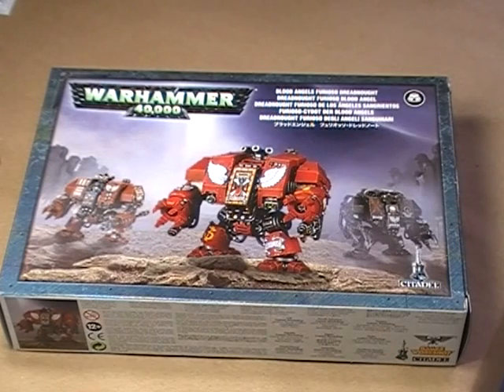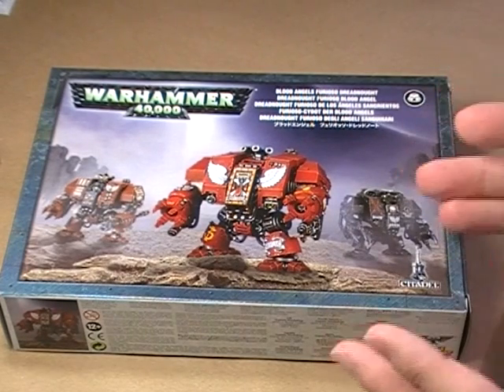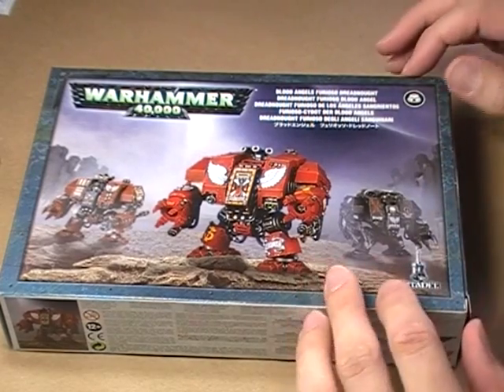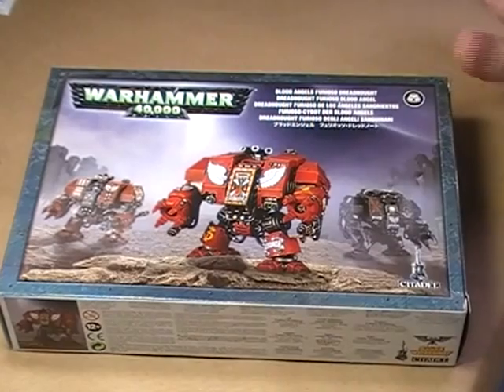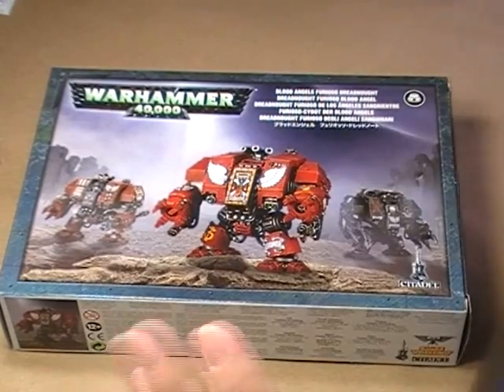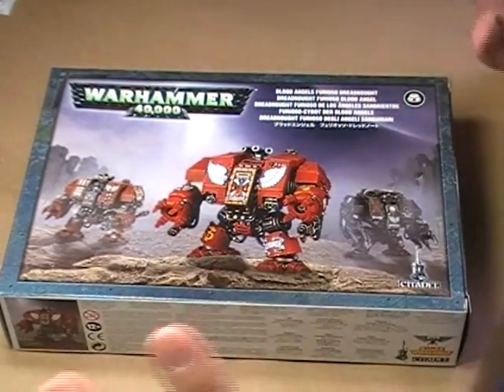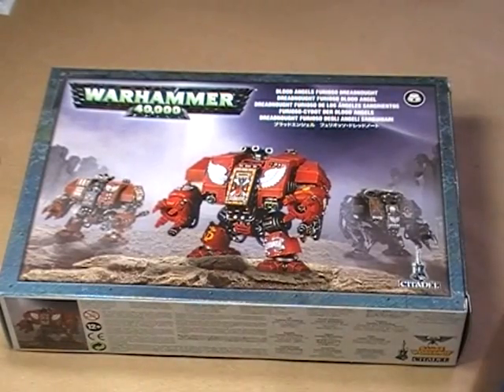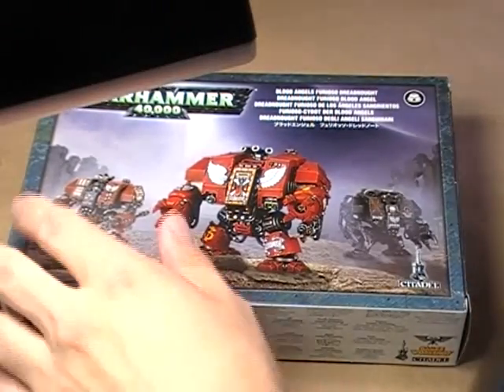Hello, hi everybody, this is Christopher with AGP Productions, and welcome to another edition of AGP Unboxed. Today we're going to have a look inside the Blood Angels Furioso Dreadnought kit from Games Workshop. This is one of the kits I've been really excited about getting into. I've really enjoyed the look of this miniature ever since they released it — it just looks really, really cool. So let's jump right in and show you exactly what you get in this thing.